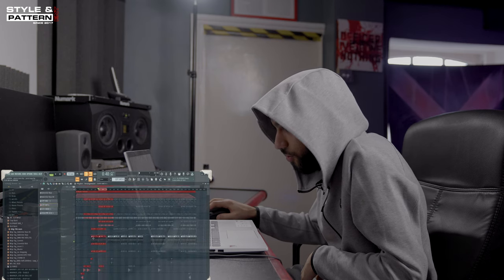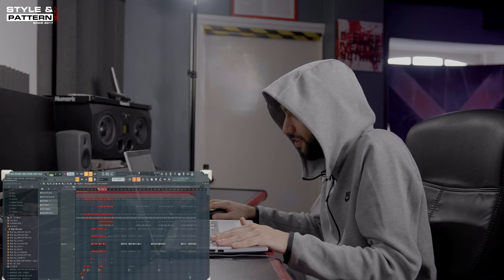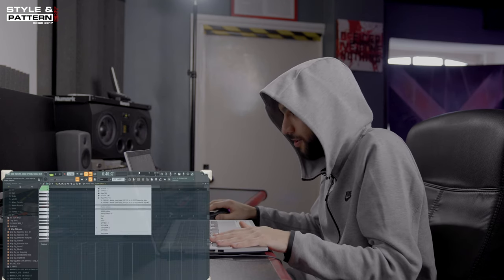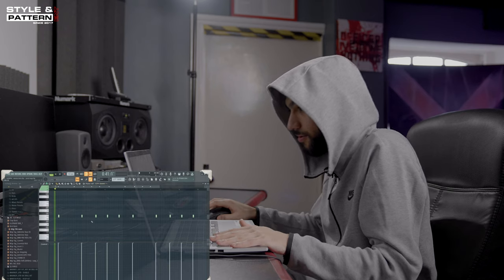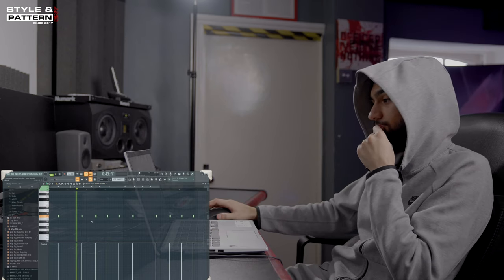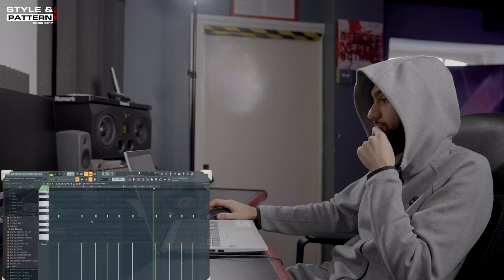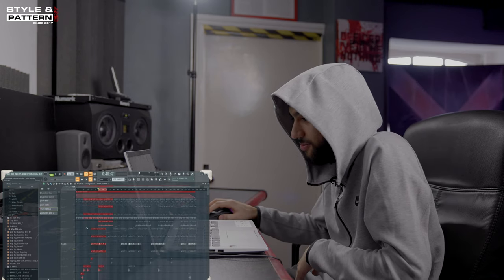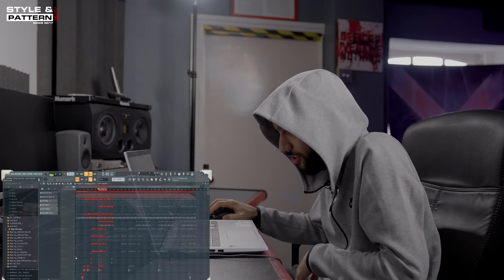Then I moved on to the snare. So this is just a snare pattern. Again, basic — nothing special. Nothing too fancy really. It's literally a very simple beat.